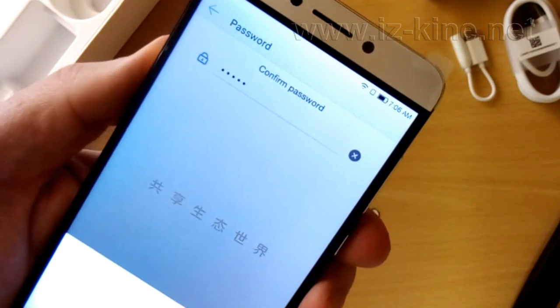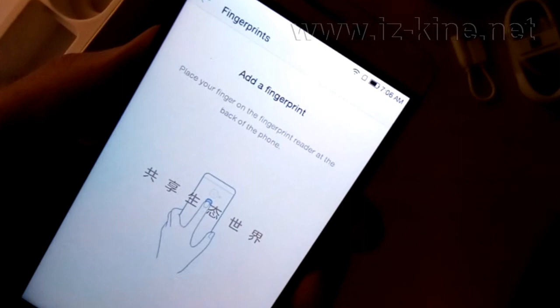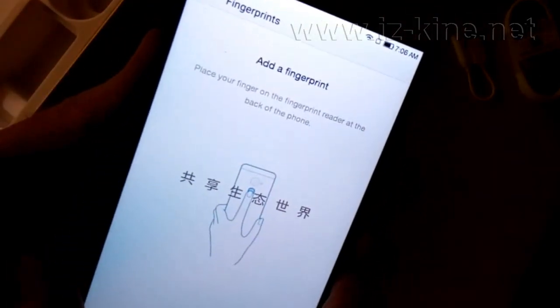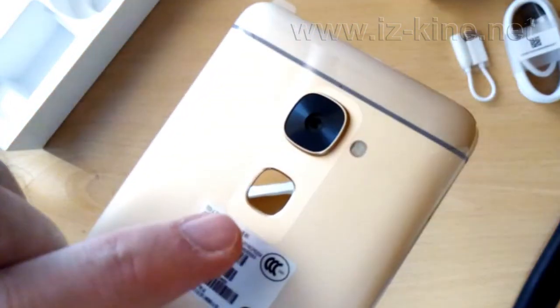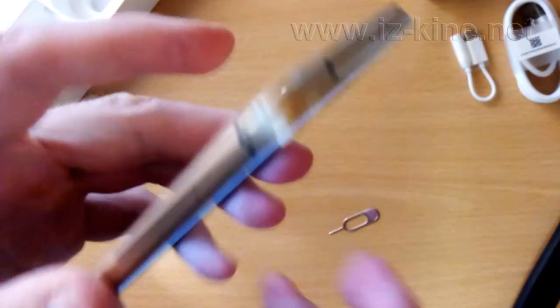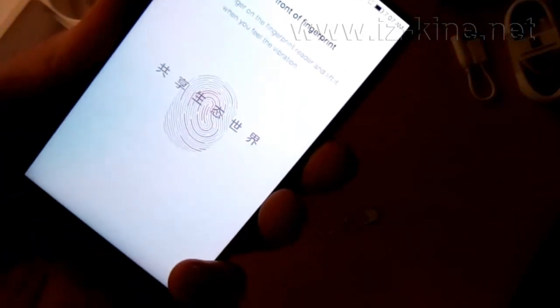The fingerprint sensor is located on the back side of the phone. It is very clear, like a mirror. To set the fingerprint we have to put the finger several times on the sensor. Every time we touch the sensor, the software reads one part of our fingerprint.